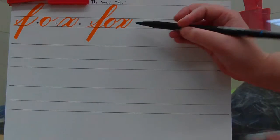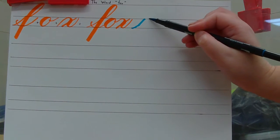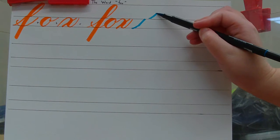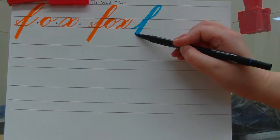We're going to start at the baseline with your marker, entrance stroke to the waistline, move over, ascender loop, light pressure going up and curve, heavy pressure going straight down.